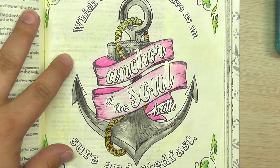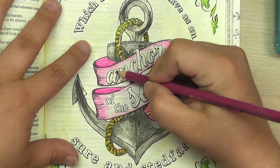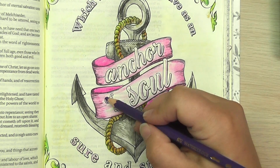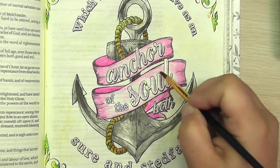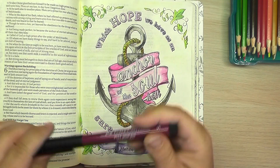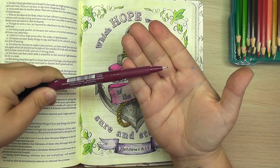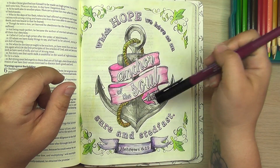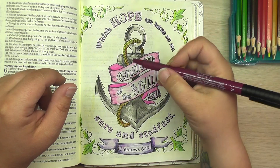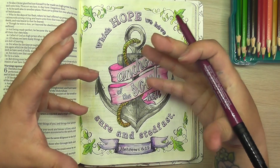I'm going to go ahead and add a little bit of color to the lettering through here, but kind of not a lot. I'm going to add a little bit of detailing using my Faber-Castell Pitt Artist pens — these are the ones with the writing tip. I'm feeling like 'anchor of the soul' and the word 'both' are sort of getting lost in this banner, whereas everything else is pretty clear to read. So I'm just going to add a line on one side of each stroke of every letter and see if that helps things pop out a little bit.